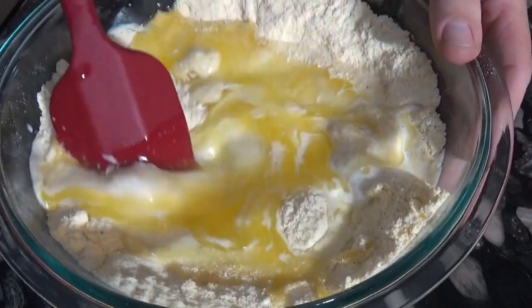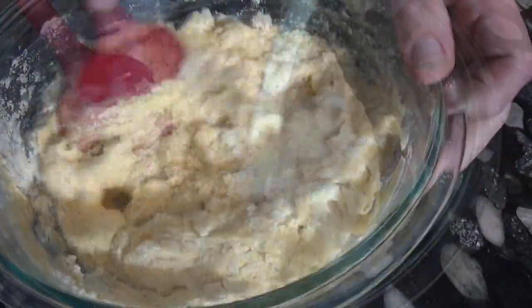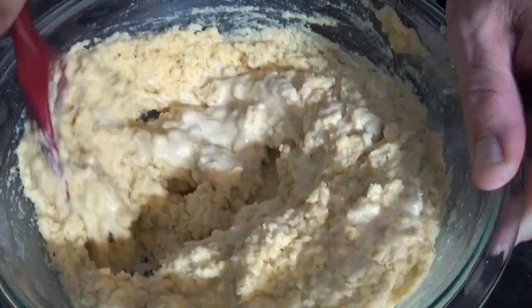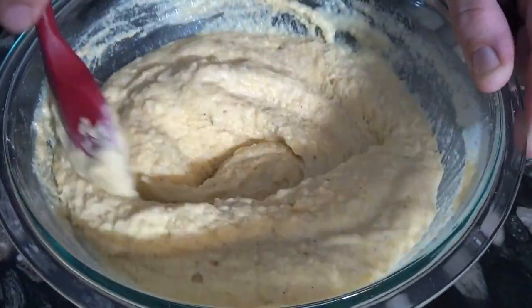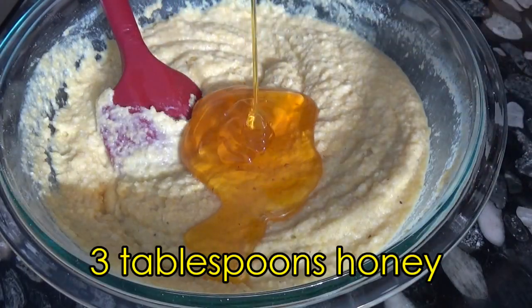The wet ingredients include buttermilk, an egg, melted butter, and then more milk. It's important to mix in enough milk a little at a time to get the batter to the right consistency. And we mix in honey for some extra sweetness.